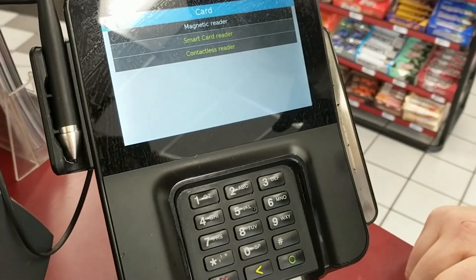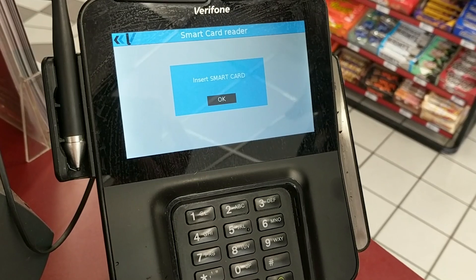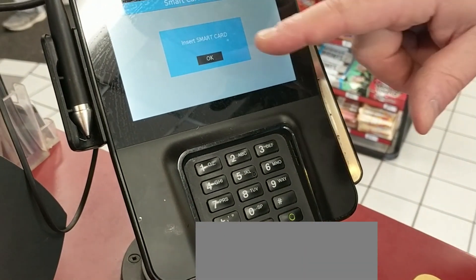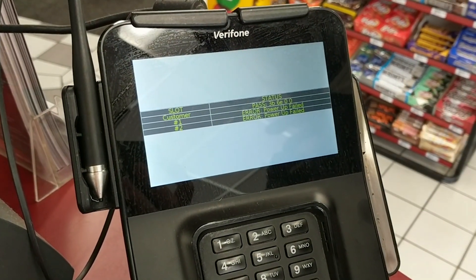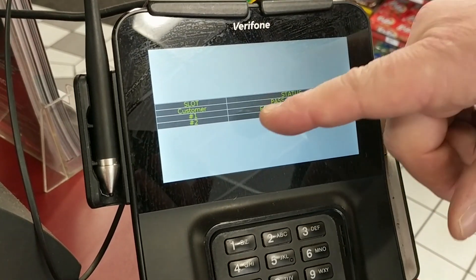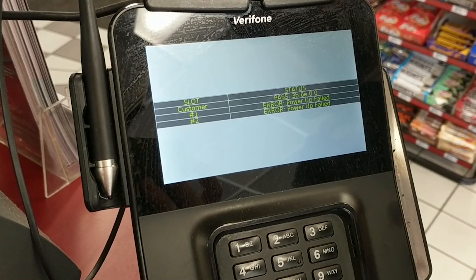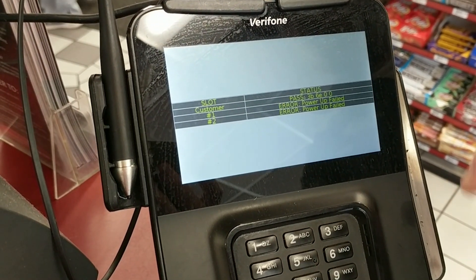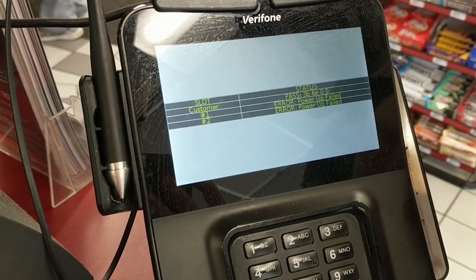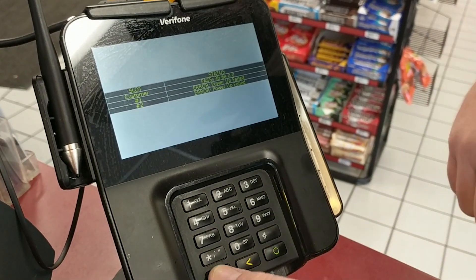Now I'll go to the smart card reader. It will say Insert Smart Card, so I'll do that, then hit OK. The only thing you're looking at here is the Customer result — you can see it says Pass, meaning the smart card reader is working correctly. If it said Error or Not Present, that means your chip card reader is not working and it needs to be sent in for repair.